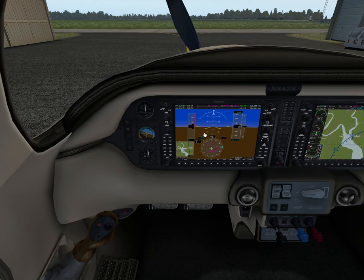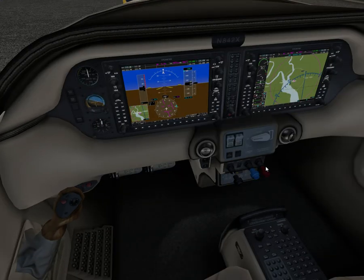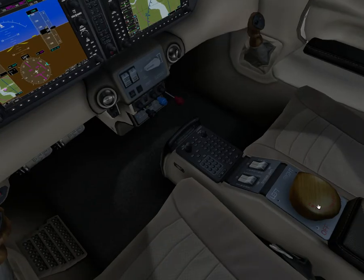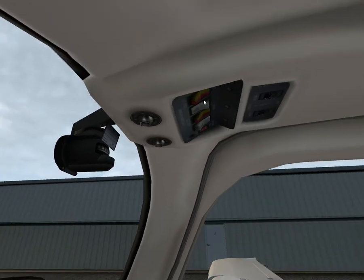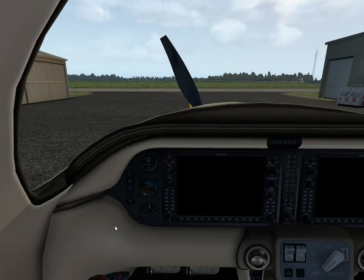Engine failure immediately after takeoff — so, below 400 feet. If flaps are up, maintain airspeed of 108 knots; if flaps are in takeoff position, 95 knots. Backup fuel pump off. Mixture, cut off. Fuel selector off. Ignition switch off. Wing flaps in landing position. Left and right master switches off. Then you glide. At 400 feet you don't have a lot of time — you just land when you can land.